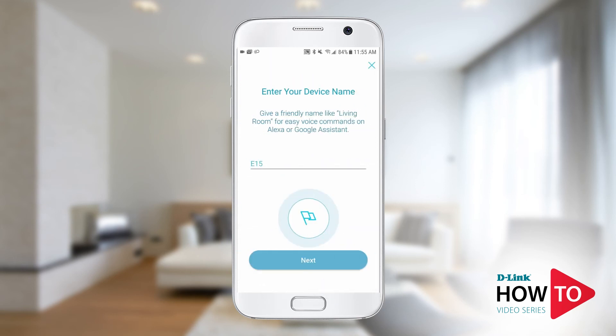Here you have the option to give your device a name. This is the name that you will use if using voice commands with Google or Alexa. This can be changed later as well. Tap next.